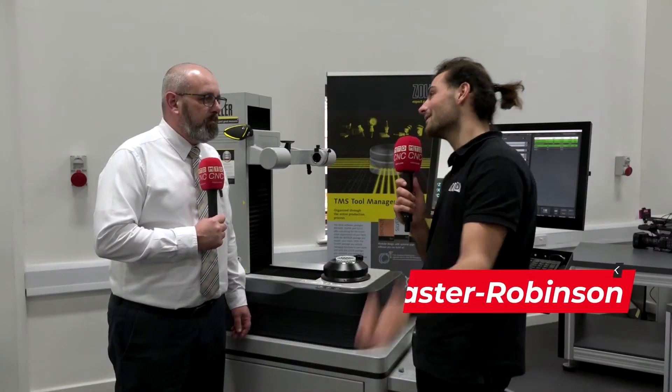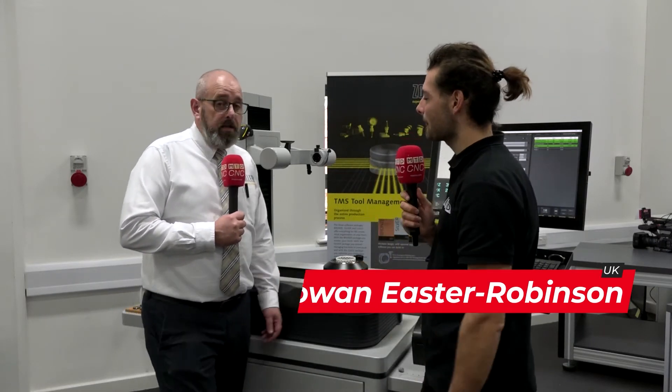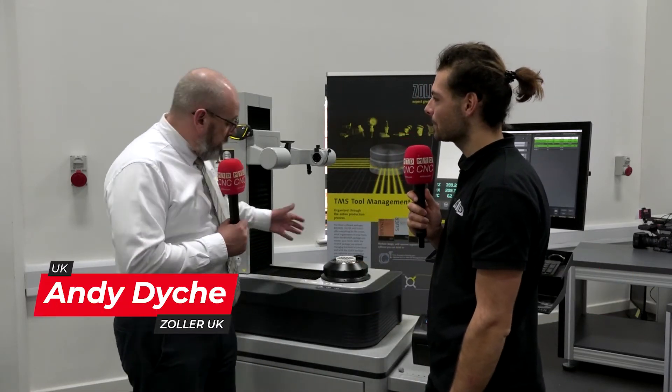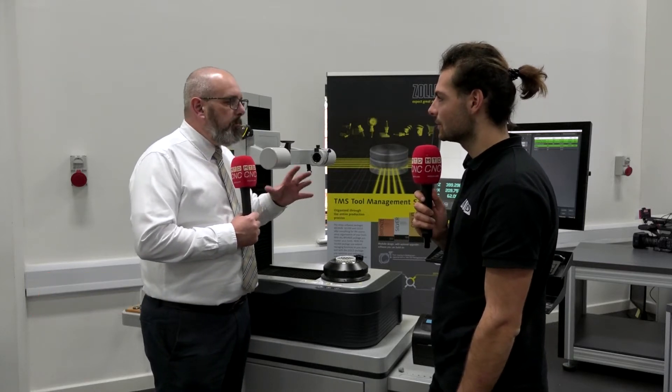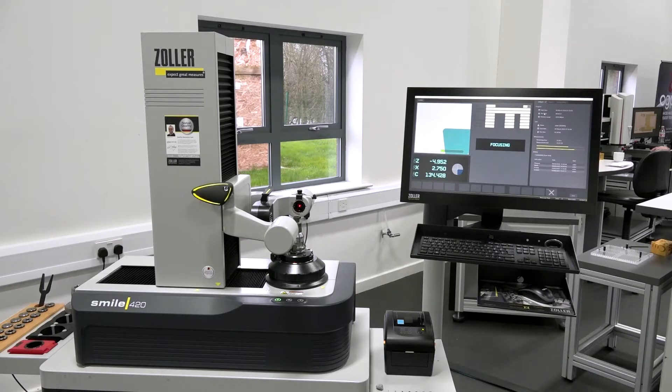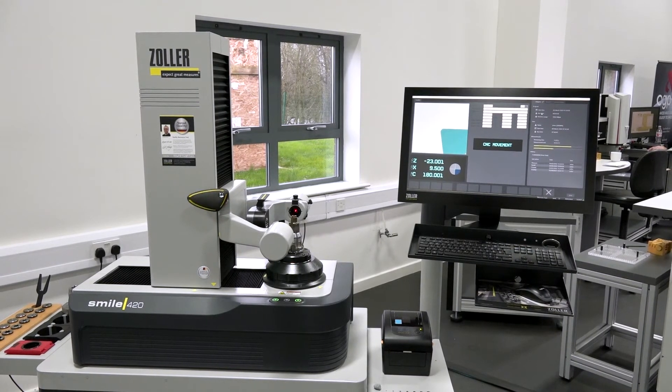I'm here at the Car Follin Group in Derby. Andy, this is the Pilot 4 — what's so special about this? So this machine is still the Smile 420 range, but it now has our Pilot 4 flagship software, which gives us a little bit more control over users and process control. We can add more tolerances, assign drawings, and we have user restrictions. So an out-of-tolerance tool is not allowed to leave this machine and go into the machine tool.